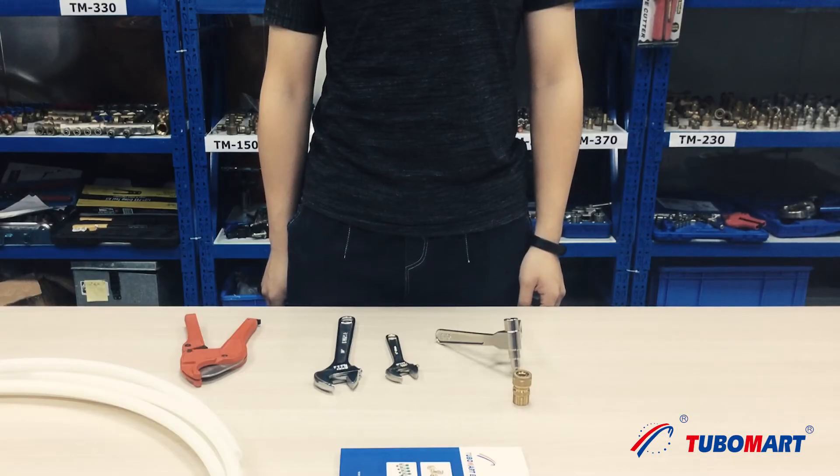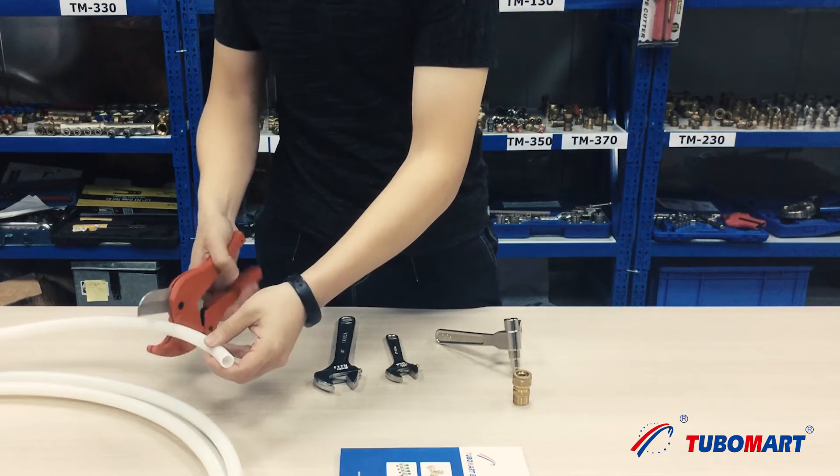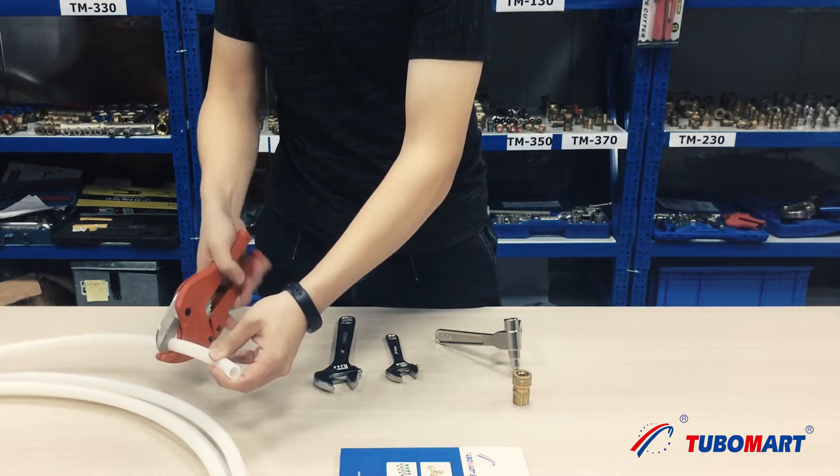Now we are going to introduce the installation process of compression fittings for PEX pipe 110 series. Step 1: Pipe cutting. Cut the pipe vertically and precisely with the Tubomark pipe cutter.